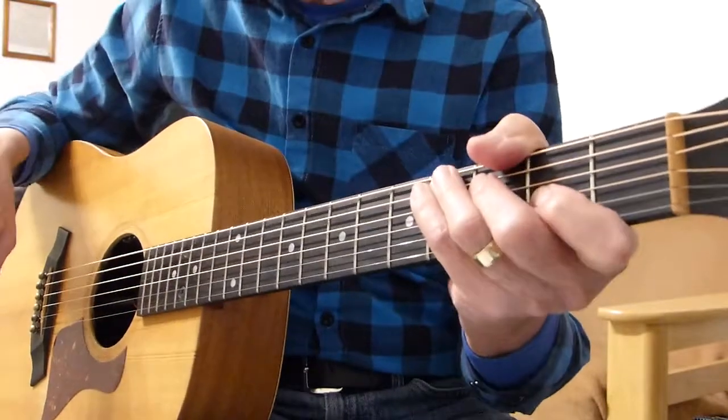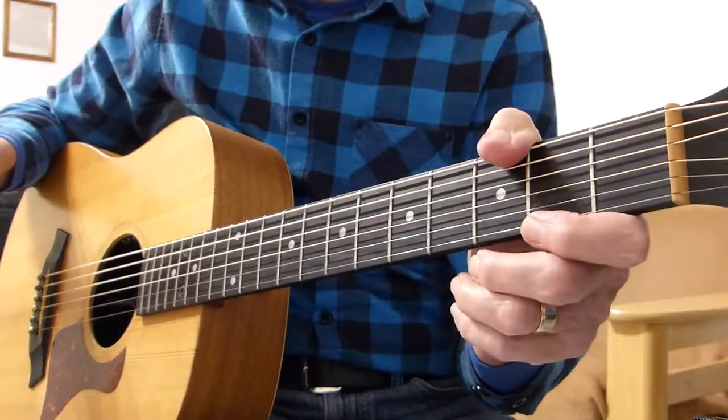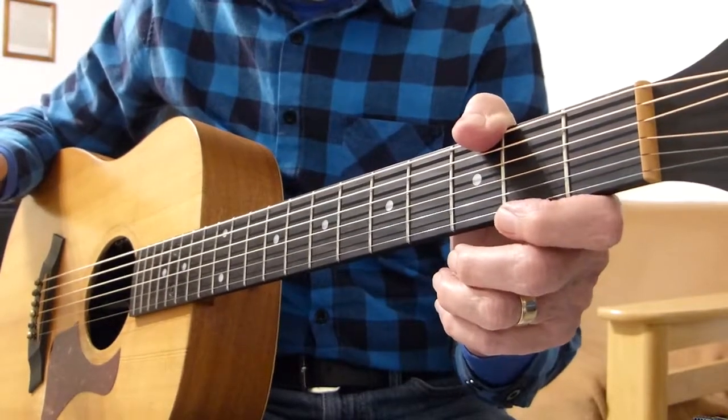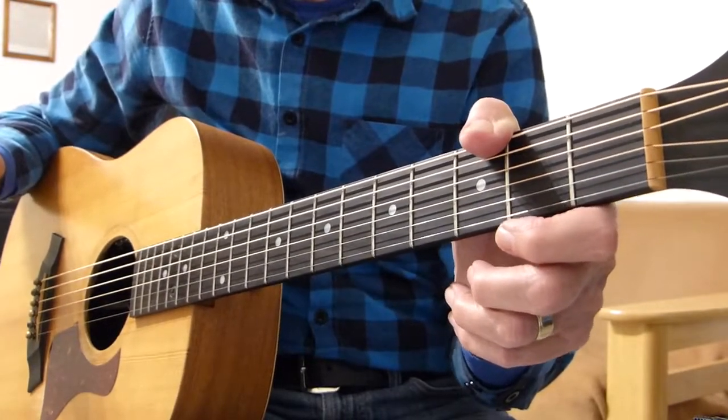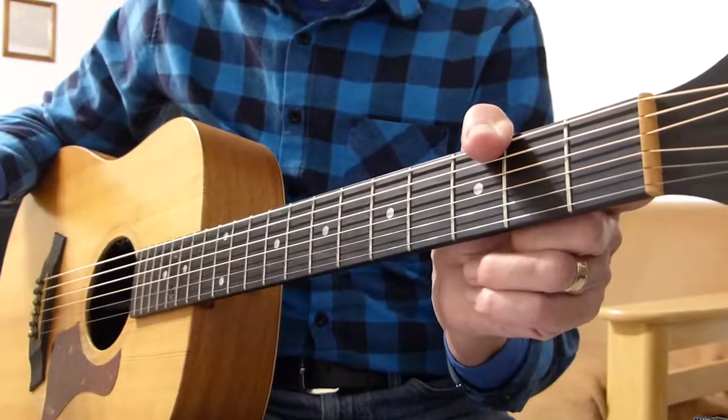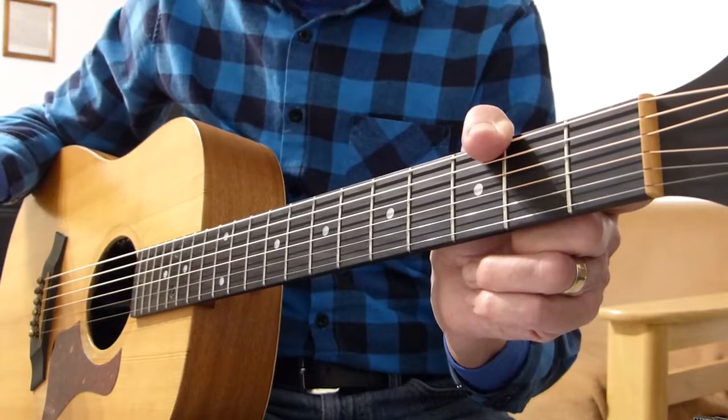Well hi there Pluggers, Arvus Sulfing here again with you. Thanks indeed for joining me for another guitar lesson. This is a classic from John Lennon and it's called Instant Karma, and it's been requested by Malcolm, one of my long-term subscribers. Thank you Malcolm.